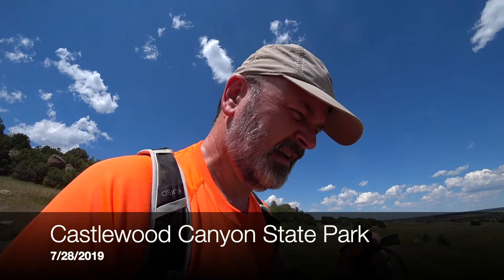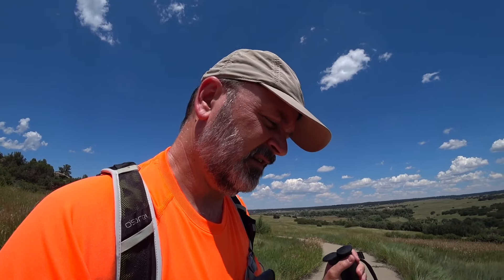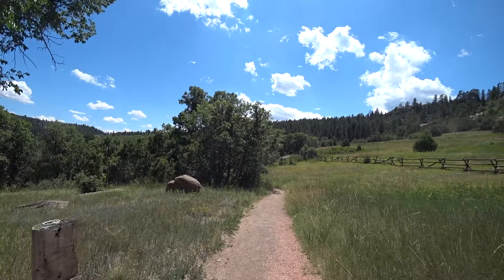We're back here at Castlewood Canyon State Park, going to try to do the rim loop which is about a four mile loop. Came in and attempted this the other day but storms blew up and had to get out of here in a hurry, so going to try it again. There's an old homestead here with lots of remnants around.